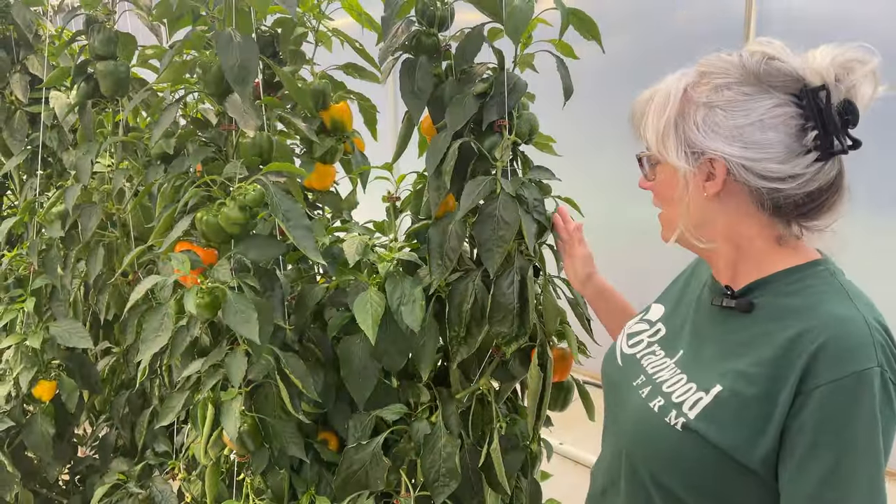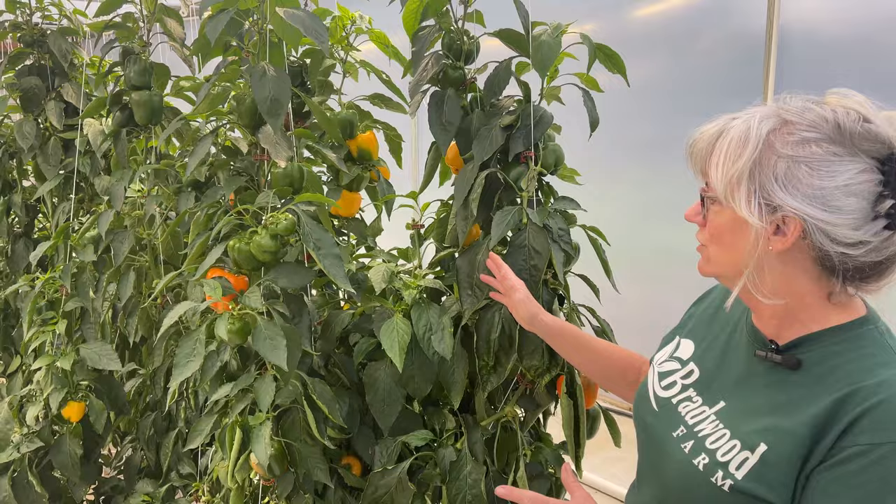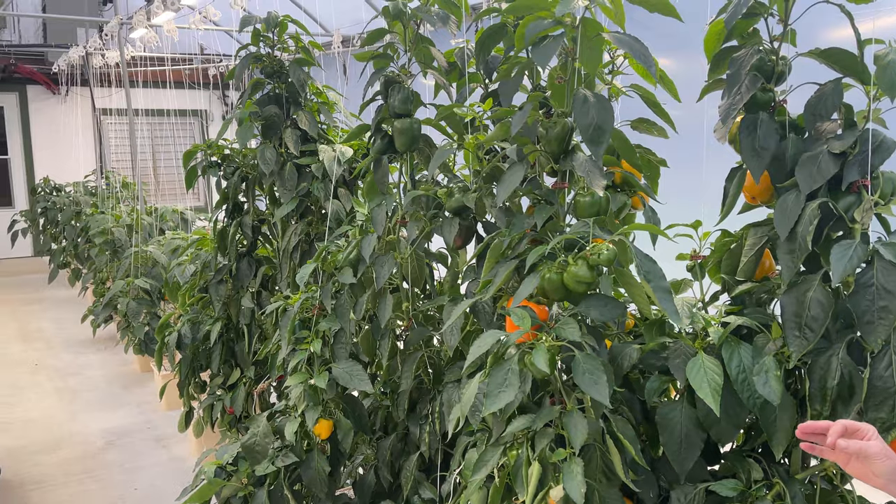So I got my winter pepper production going here. They weren't doing super good, so Doug went through and trimmed off all of the branches and just got two or three main lines going up, and now the peppers are so much bigger and doing really good.